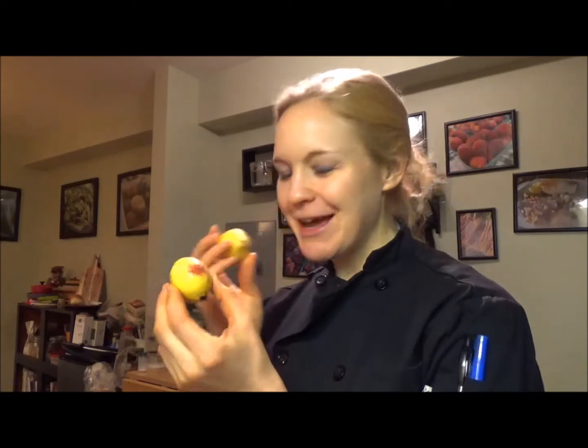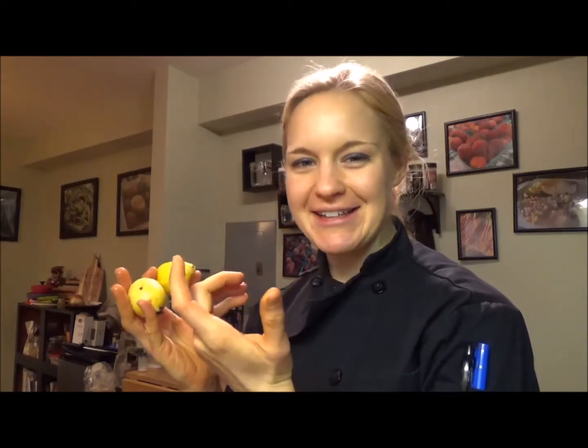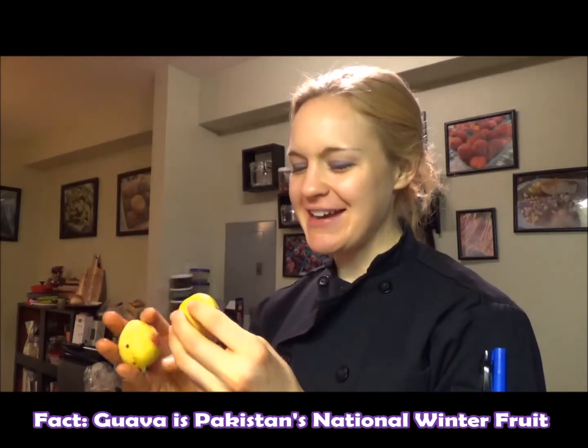It's a tropical fruit. Comes from the same area of the world as pineapple, banana, mango — beautiful stuff. And we don't see these a lot in the fresh form. You usually see canned guava, guava jelly, guava jam, guava juice. But when you can get them whole, they are amazing.